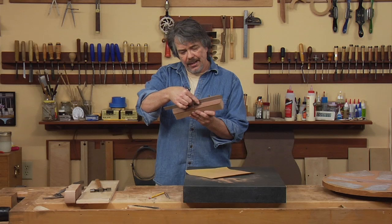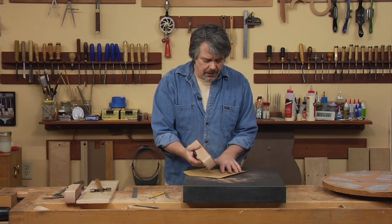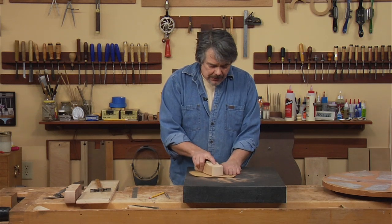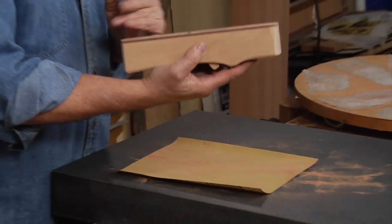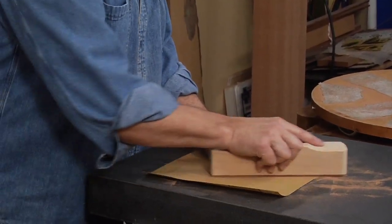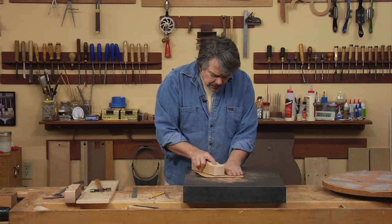Put a straight edge on there and make sure it's straight and flat and there are no dips and whatnot, especially back here. So we're going to take a little more off with this. One tell is we have a pencil mark right behind there, and once that's all gone, we're pretty much good to go.